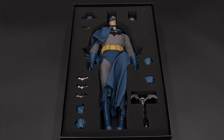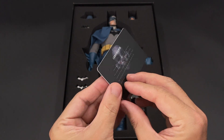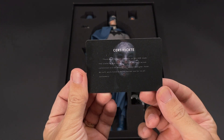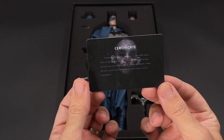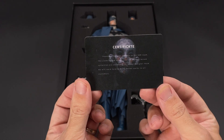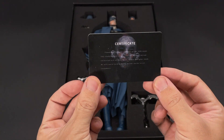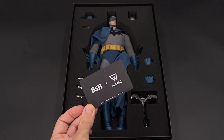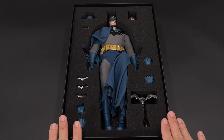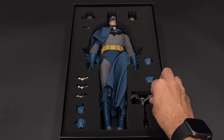Once you open the box, there's also a certificate card from SSR basically saying thank you for your support. The clothing and sculpt of this limited collection are all handmade by their designer team. So this is a limited edition by SSR Studios, and that's all packed in one layer.